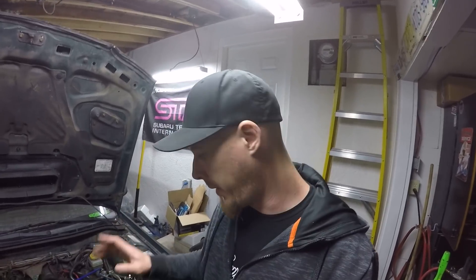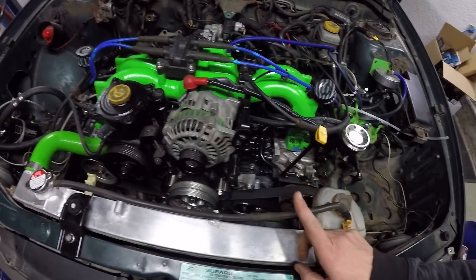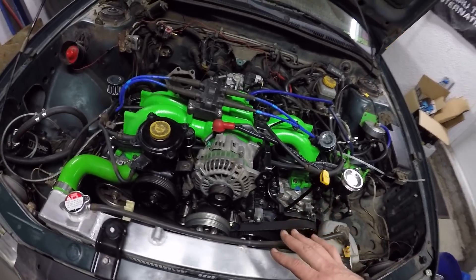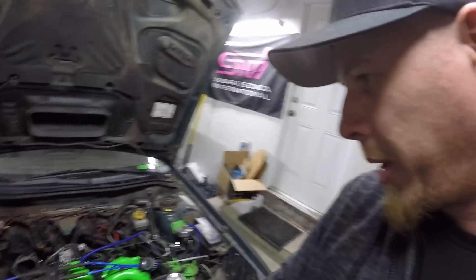The new oil pump is on and I've got all the timing back together, but I don't have the covers on. The main reason is I want to ensure that I don't have any seal leaks before I end up putting everything together, just to ensure everything's going to be right. After seeing that check valve the way it was in the oil pump, I'm sure this is going to correct it.